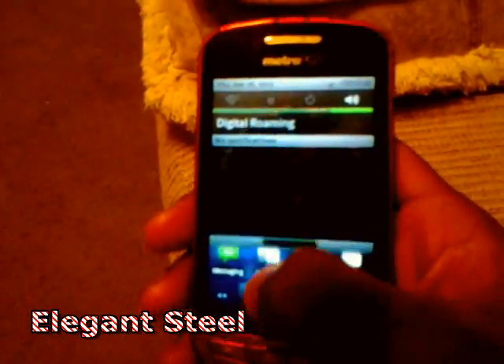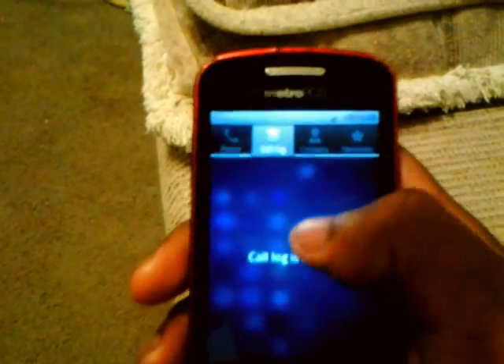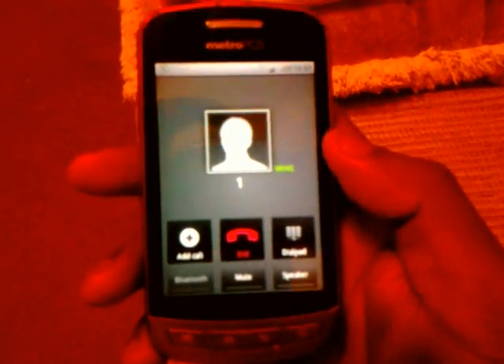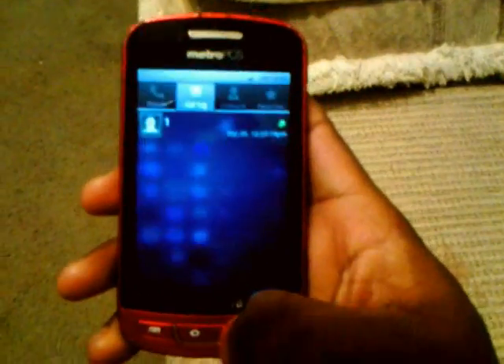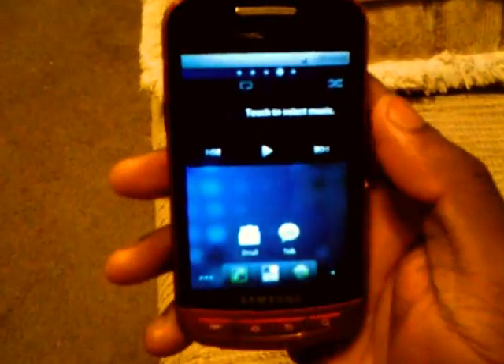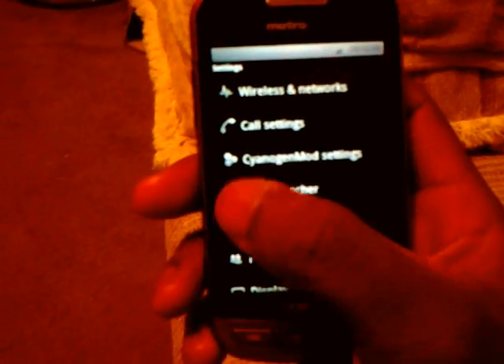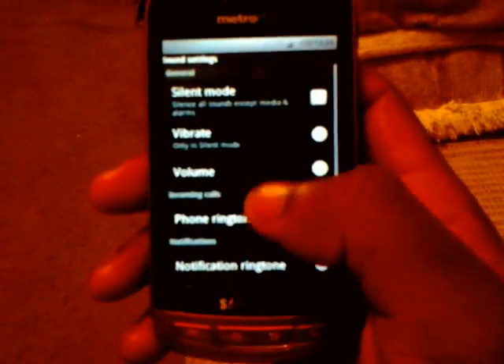The notification bar and status bar changed up a little bit, the dialer is transparent. The call log is transparent, the contact list is transparent. The call screen can change up too — it got a little different look to it. The music widget kind of switched up too, it's a little transparent. Let's go to Settings — the settings icons changed up a little bit. Let's see what the sliders look like.